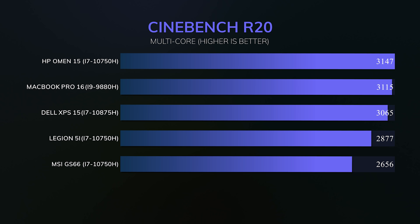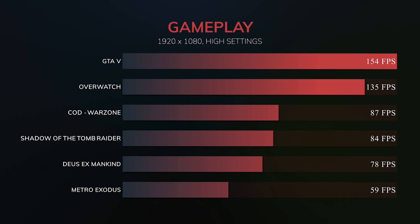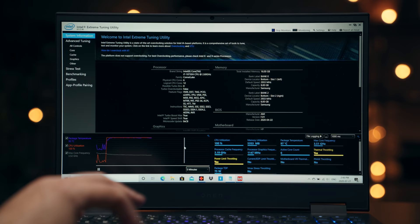In Cinebench it's doing a fantastic job beating out a lot of its competition. When it comes to GPU performance, this GPU is pulling 100 watts. Gameplay is great — good frame rates, no dropped frames. You're going to be able to play all games comfortably on high settings at 1080p. The downfall is that on performance mode it does get really hot. CPU temps will jump up to 97 to 98 degrees, and you're getting 77 watts from the CPU, but you are dealing with high temperatures.